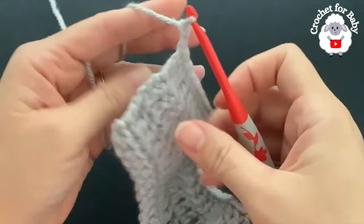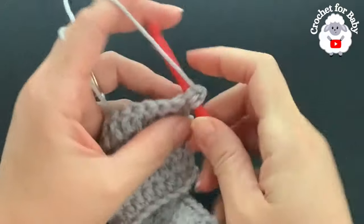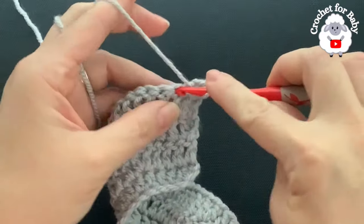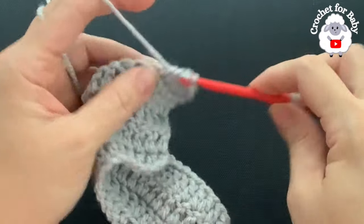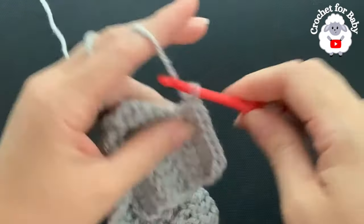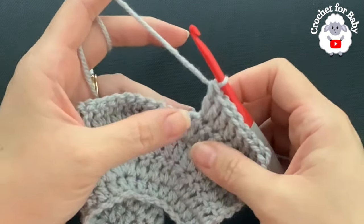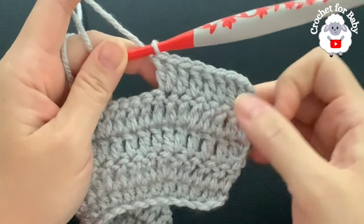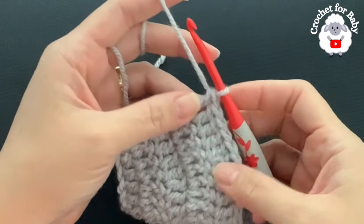For the fifth row, chain two and turn. In this row I'm going to make six double crochets then an increase. Beginning on top of the first double crochet, make six double crochets, then into the next make two double crochets into the same stitch. Continue: six double crochets then two, repeating to the end. At the end of this fifth row you will have a total of 108 double crochets.